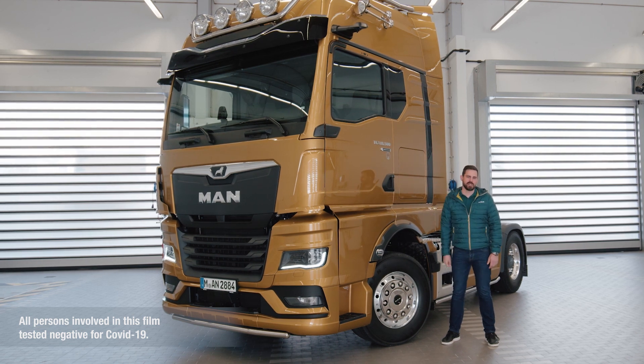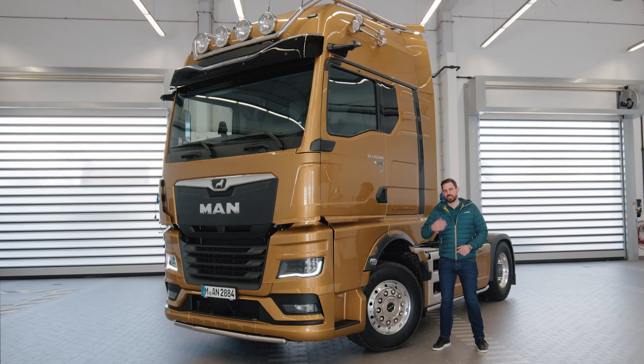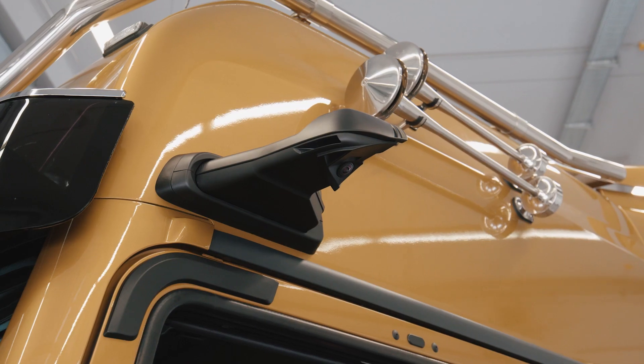MAN OptiView replaces mirrors with cameras and displays inside the vehicle. The primary design objective was to increase safety and comfort. A decisive advantage over conventional mirror systems is the optimized display of danger zones in the respective driving situation.